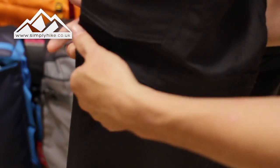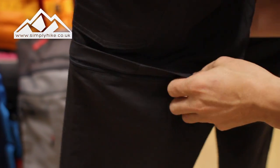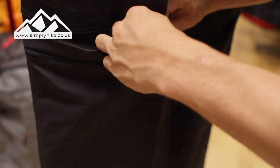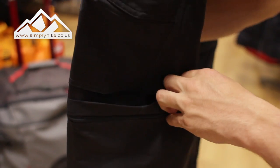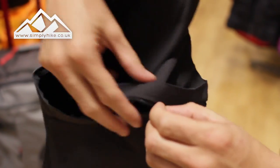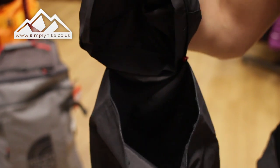These are convertible trousers — there's a zip just above the knee so you can actually zip the trouser off. You can have them as a normal trouser or as a pair of shorts, and it's nice and easy to zip up and undo.